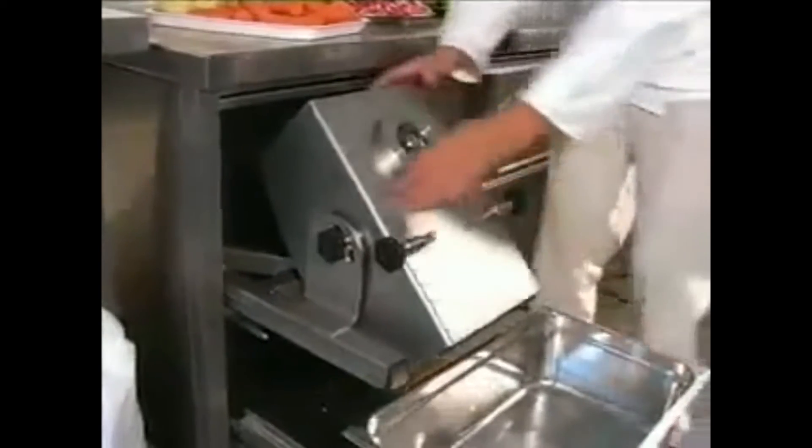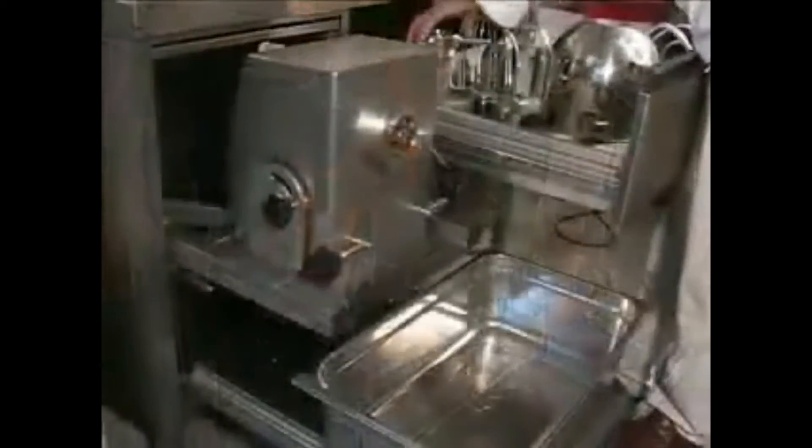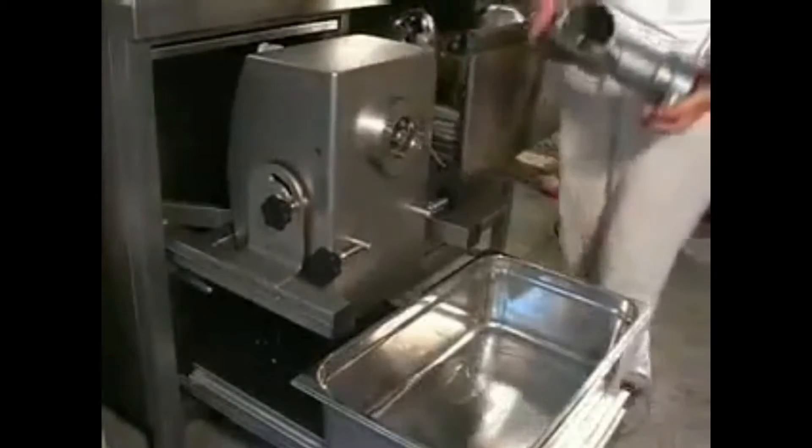The angle of the unit can be adjusted depending upon the type of accessories being used. To keep produce off the floor, a separate stainless steel shelf with drawers sits beneath the processor.